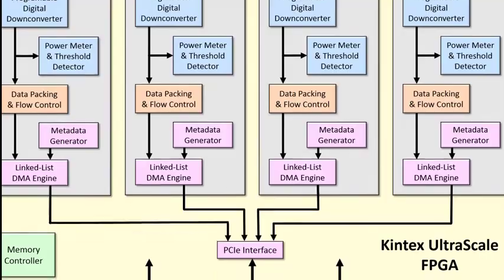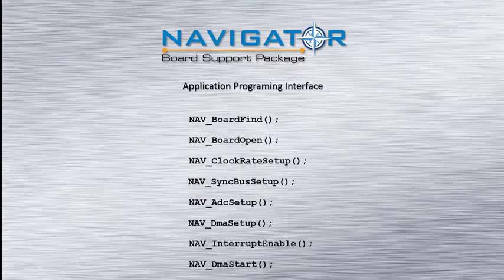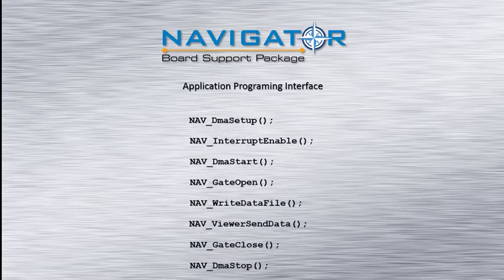For these users, the Navigator BSP application programming interface is an ideal way to create applications for the Jade architecture. Provided as a C-callable, high-level API, many of the most commonly used functions can be controlled with simple commands.